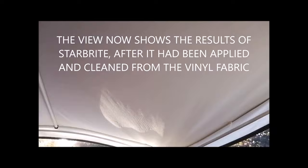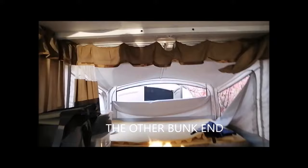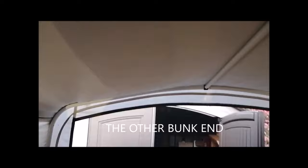I'll come back and show you what it looks like after we use this product Starbrite. We're quite happy with how this turned out. I did one application of Starbrite and there was a little bit of mold afterwards. I went back a second time and just touched it up because I think I missed it when I was spraying. A lot of that mold was along the pole there, and it's gone. The mold was along the support pole — it's gone now.